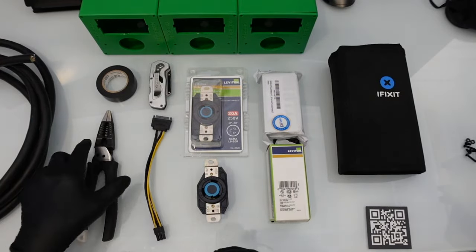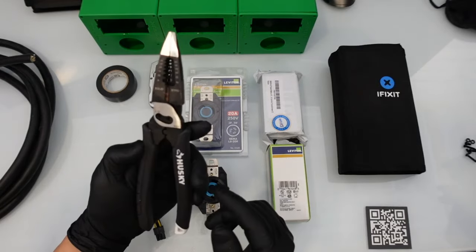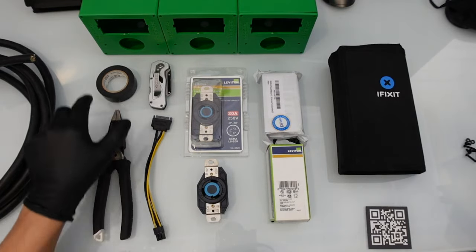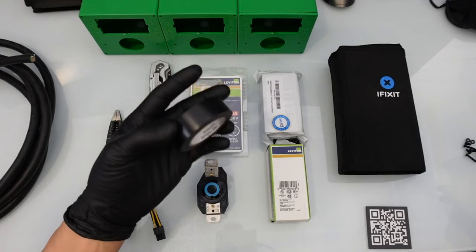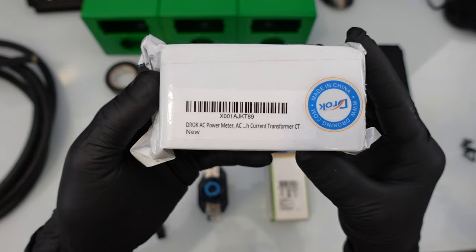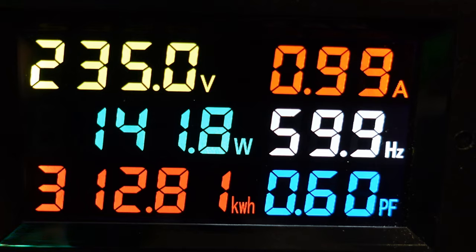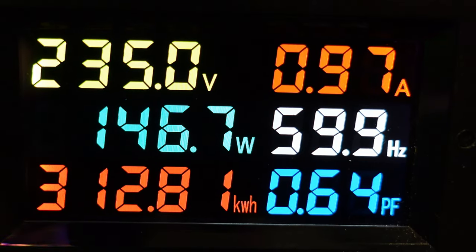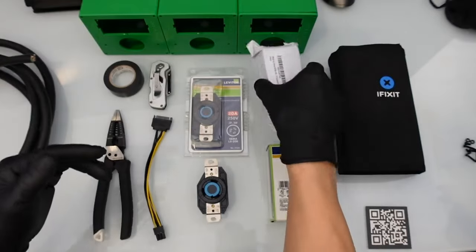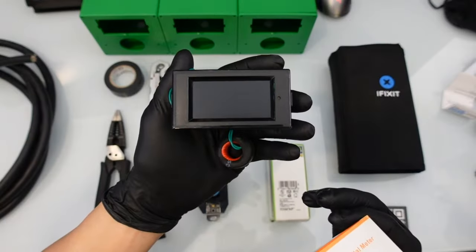Everyone should have these from the risers purchased for their mining rigs. You need some sort of wire strippers and cutters — I recommend these Husky ones. I'll leave the tools in the tool section of the store as well. And then I like to have some electrical tape and a razor knife to help out. Obviously the best part is the Drock AC power meter — this is a current monitor that reads the amps coming in, the voltage going out, all that stuff.